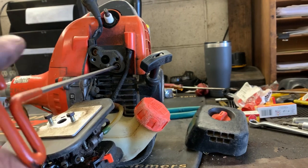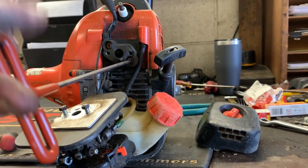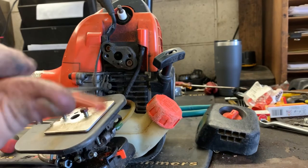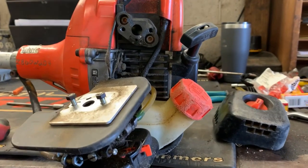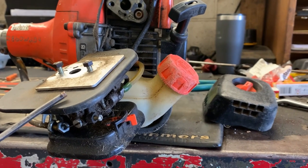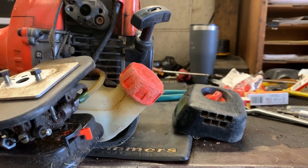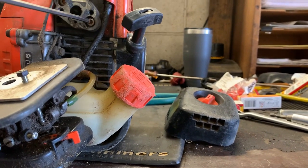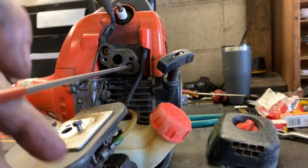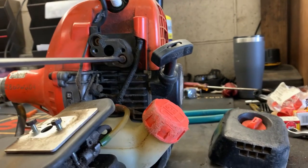Loose as a goose. Well, probably tight enough to work, but it wouldn't have been long and this manifold would have been falling off. And the reason that they do get loose is they drop these trimmers on the air filter side and it stretches the dadgum bolts out. It stresses that phenolic spacer enough. It's just no bueno.